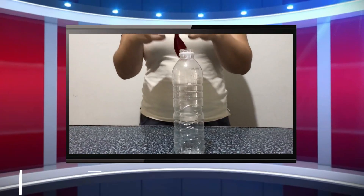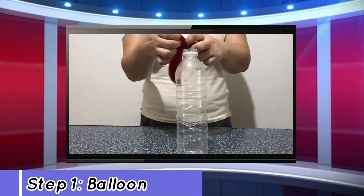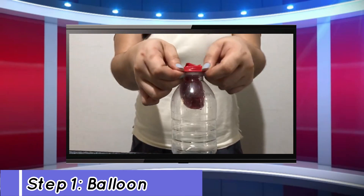Step 1: you need to attach the balloon into the mouth of the water bottle.